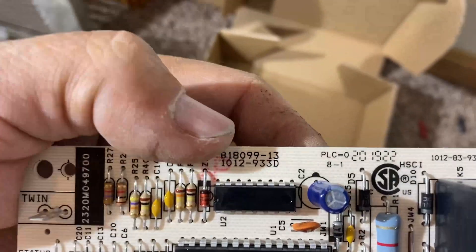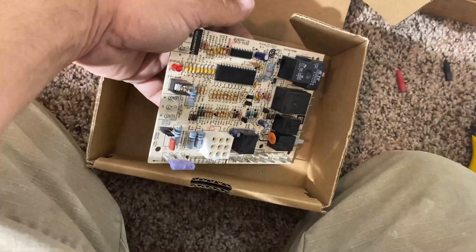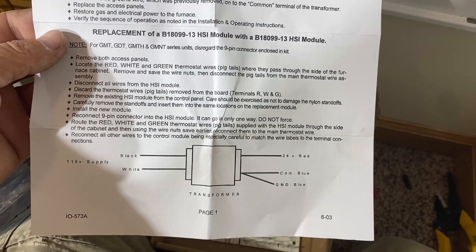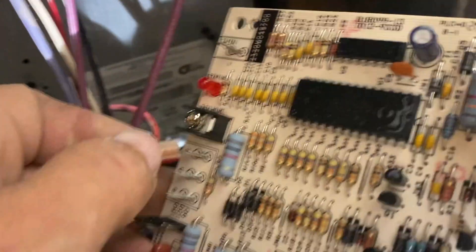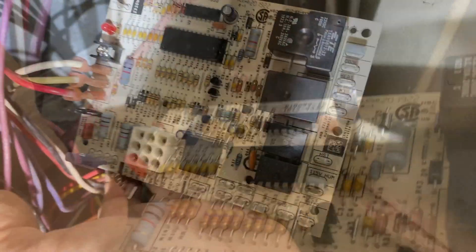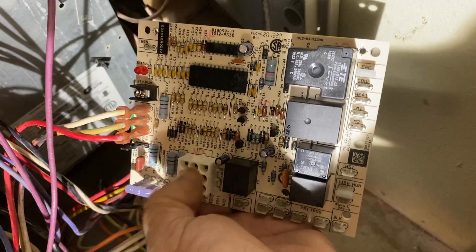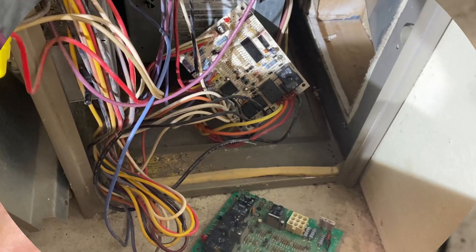I check the part number on the new board — people make mistakes sometimes, but this looks like the right one. Then I check the paperwork that came with the new board to make sure there are no improvements requiring my attention. No surprises — that's good. Now I'm going to remove the wires from the old board one at a time and plug them into the correct locations on the new board. One at a time is the key — that way you can't get confused. The 9-pin connector can only plug in one way, that's a no-brainer. All of the wires and connections are done and the new board is all hooked up. I'll pop it back onto the little plastic mounting buttons.